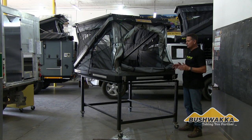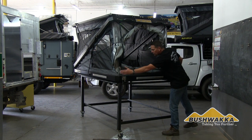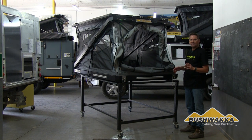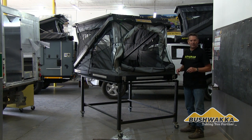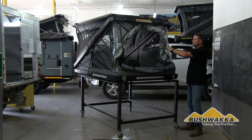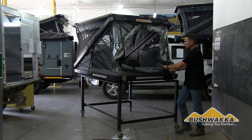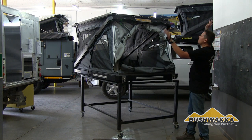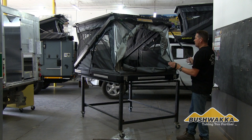Our width is 1.4 meters standard, giving you a 1.3-meter mattress inside — 75-millimeter high-density foam, comfortable. If you want added softness, you can add a 25-millimeter egg-cup foam or soft sponge under your fitted mattress. We've got elastic inside too, which helps you fold it up. Just clip this down to the bottom, and this strap pulls it down when you fold it away.